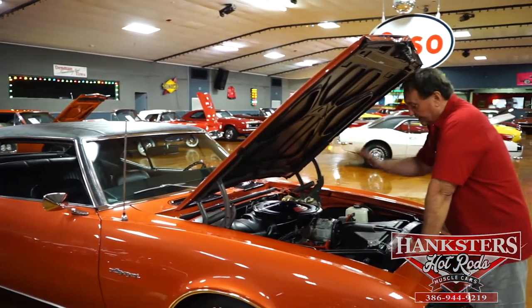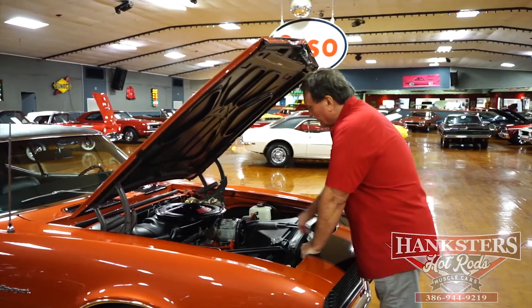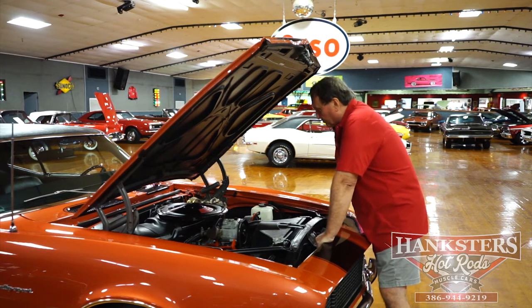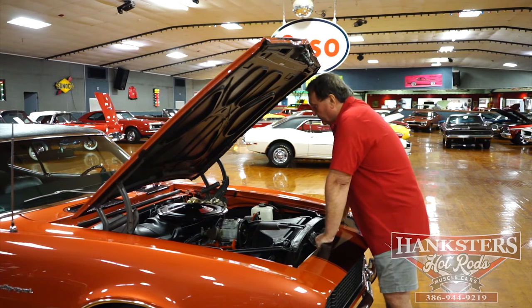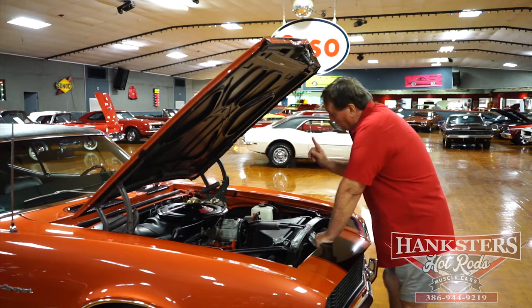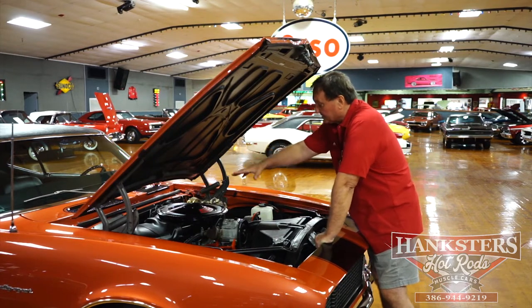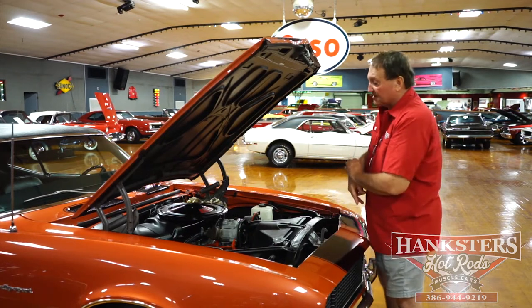This thing has the correct MO motor that these cars were released with, the correct double hump heads, winter snowflake intake manifold — aluminum of course — and the down-swept header-type cast iron exhaust manifolds. It has the correct chrome-plated valve covers for 68; they were aluminum for 69, not for 68. It does have the optional cowl induction-type air cleaner. Cowl induction hoods were not available in 68 — that didn't start until 69.